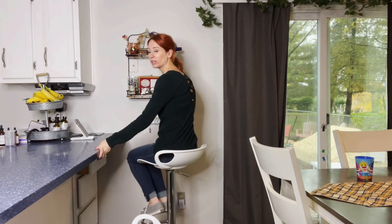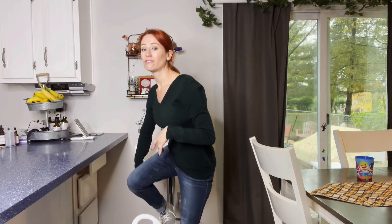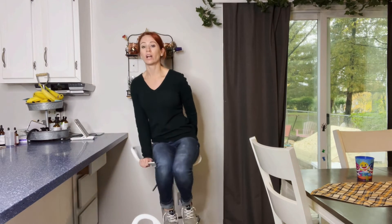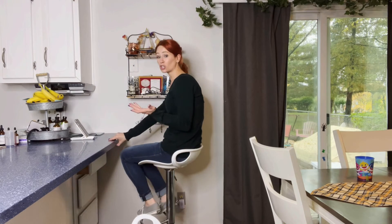Whether it is at a bar, it doesn't matter where it's at. It's going to be really nice because you're going to be able to go at the height that you need. I really like these. I feel like it just adds so much more, especially with the sleekness of it. It does have that little bit of a back right there. It's really nice and sturdy and super easy to put together.